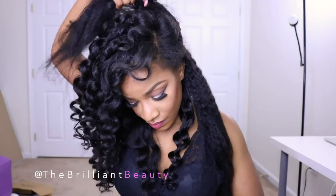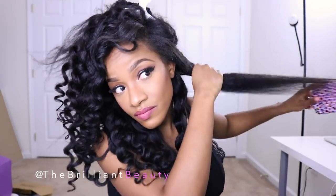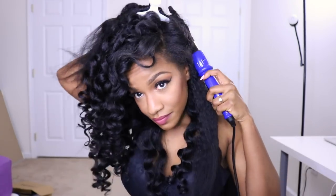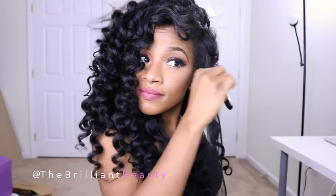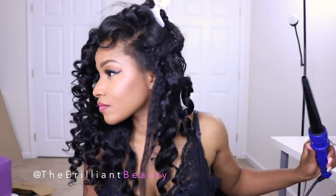The blowout texture is really beautiful and gorgeous. I wore it for about three days until I decided to switch it up and give you guys an extra style. Even though I love the kinky straight look, I decided to do wand curls in the hair. This wand is a regular-size tapered-end wand from Irresistible Me — you can find the link in the description. I take about half-inch sections, wrap it around, leave it for about five to ten seconds, and just do that until I've wanded all of my hair.